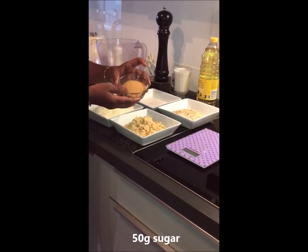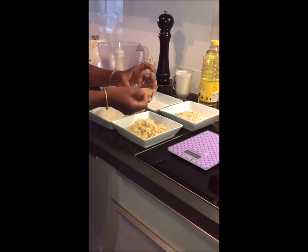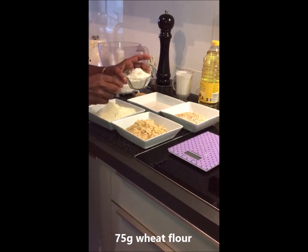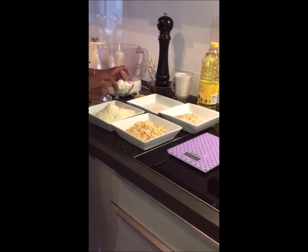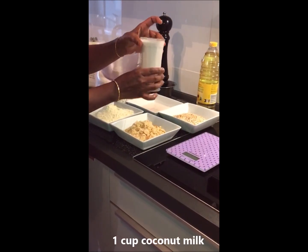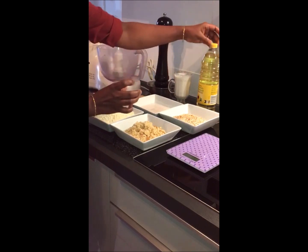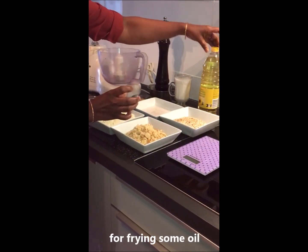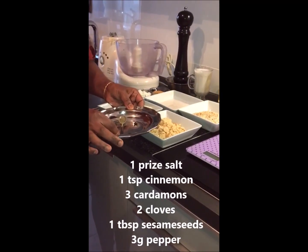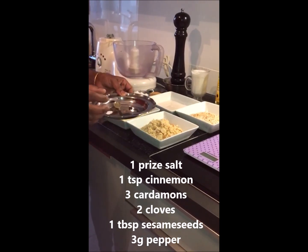Now add 50 grams of sugar. Put sugar in a cup to make 50 grams, then add 250 grams of pepper. Add 2 grams of pepper and 1 teaspoon of pepper.